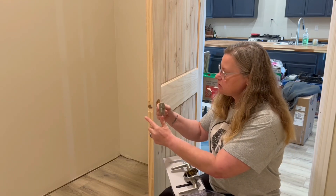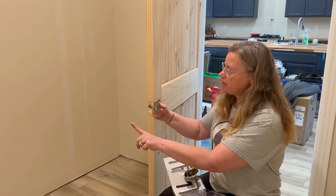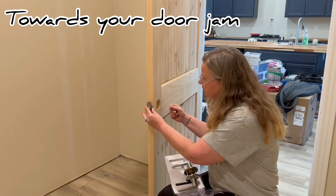You want this end — the cut-off piece — to be the part that goes toward your door. So that's going to fit in there first.